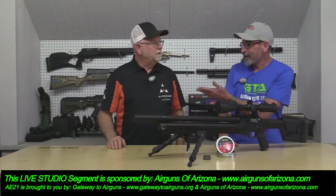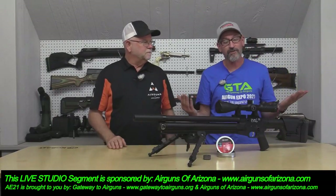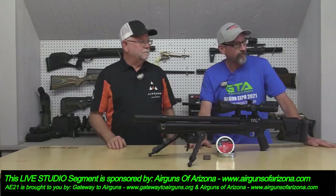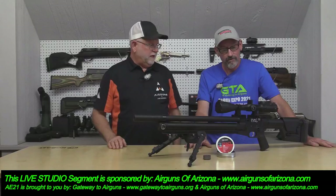Welcome back to the Airgun Expo, brought to you by Airguns of Arizona and Gateway to Airguns. What we have today is the EVOL 30.